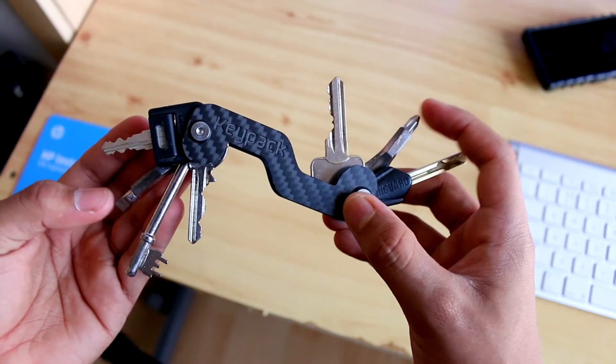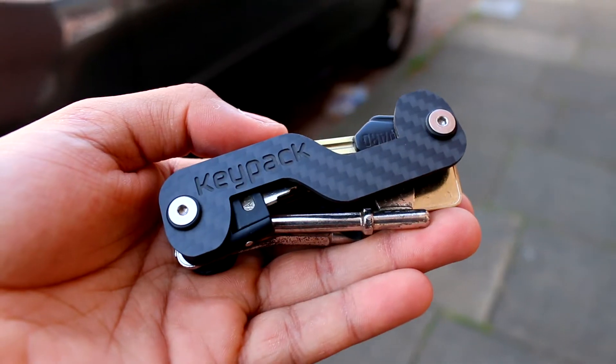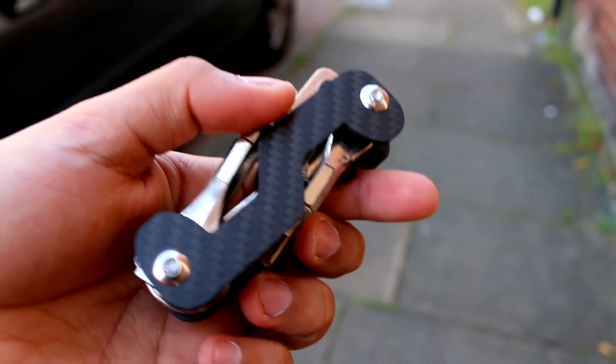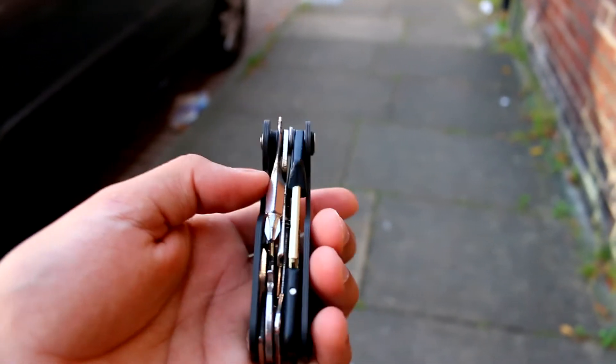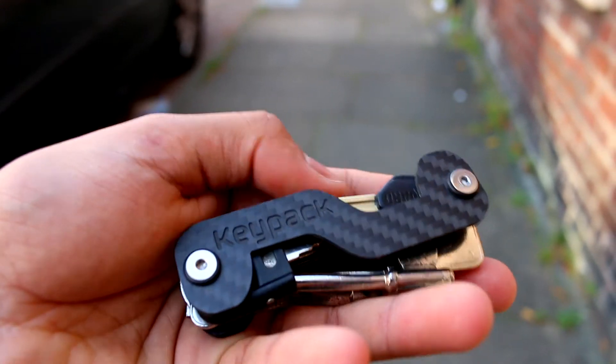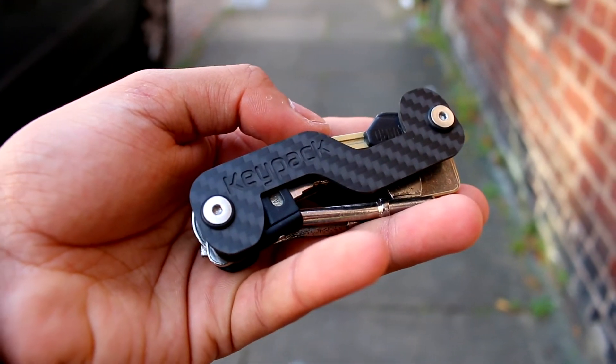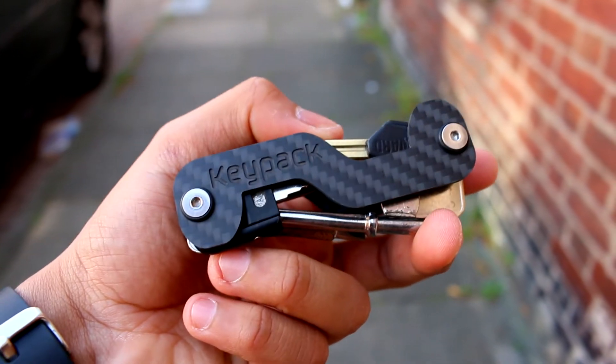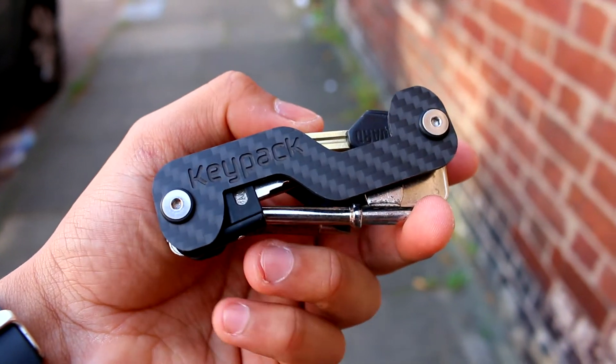On either side there are two allen key fixtures. Basically how it works is you have your screw, you slot your keys onto each of the screws, and then you put a spacer in between each one so they can slide in and out really easily, and then it all screws onto the other side of the base plate.